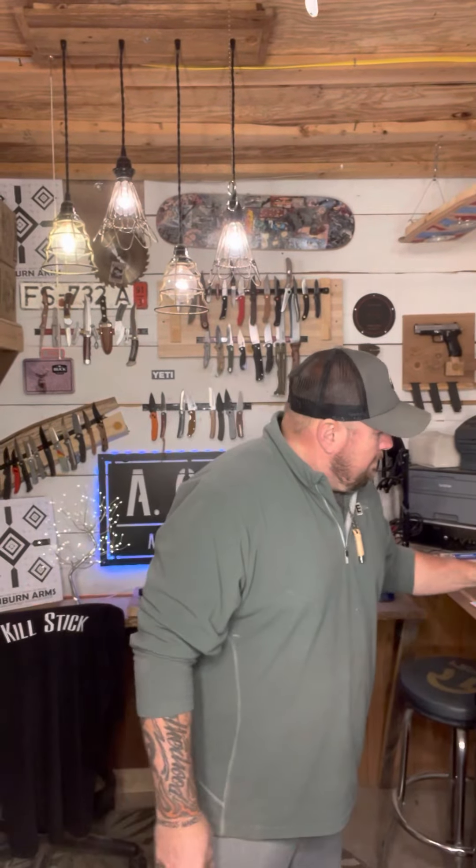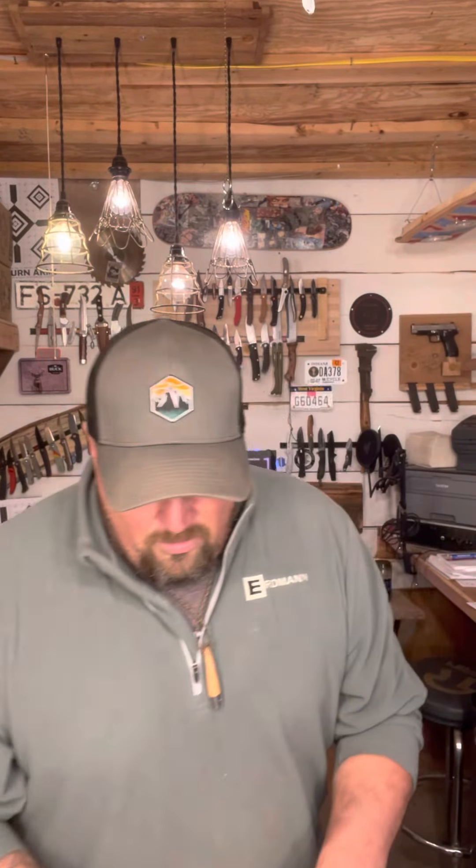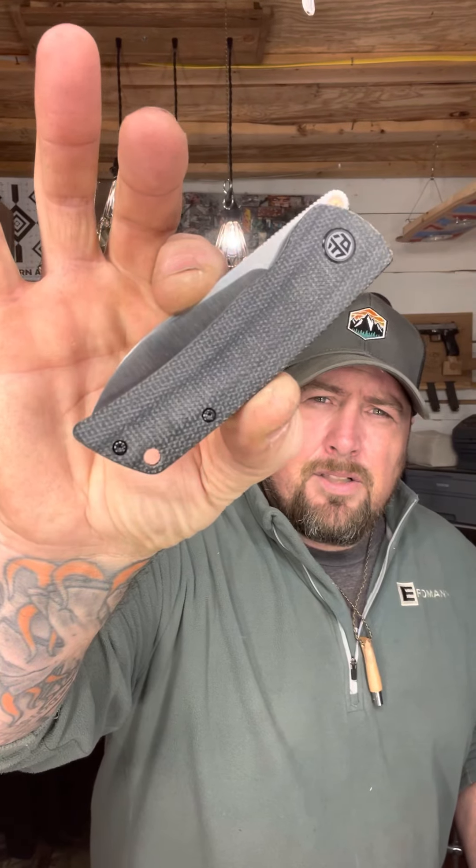Hey, Ace on Knives, this is Rich. I'm redoing a video on a Petrified Fish knife I just got in inventory today. I didn't have the information and I had poor video quality because I was messing with the backdrop behind me. I've got one of my steel signs with the backlight behind me now. This is the Petrified Fish Flavorist - F-L-A-V-O-R-I-S-T - I believe it's the PFE-05.